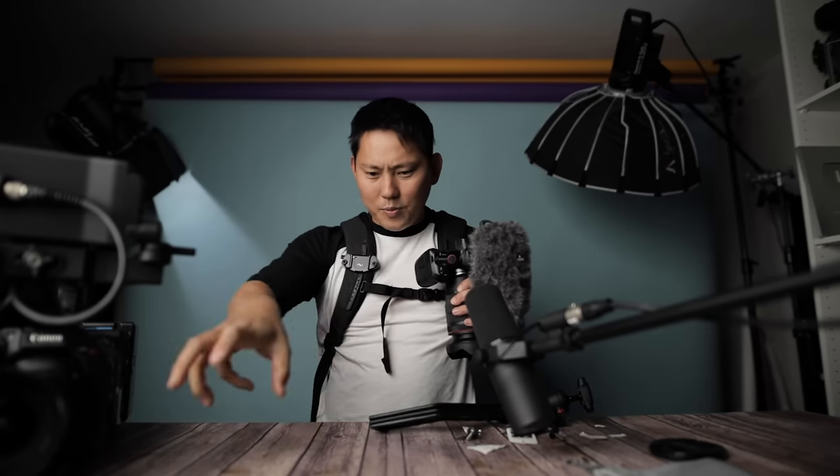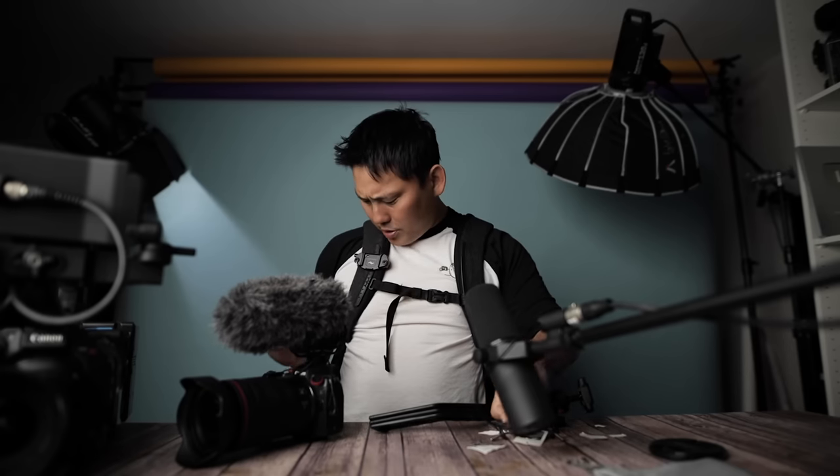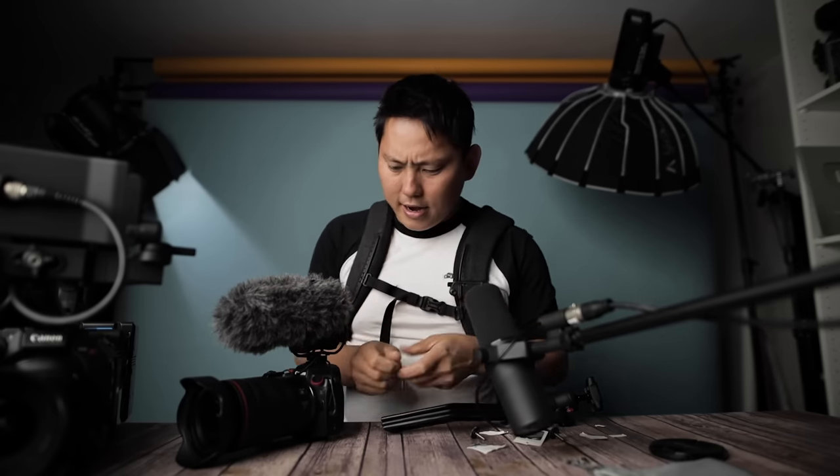Should I mount it on the left side? Because I'm right-handed so it'll get in the way a little bit less on most things. And also it's easy to kind of reach across. Yep, I think I'm gonna do that — nice and snug.